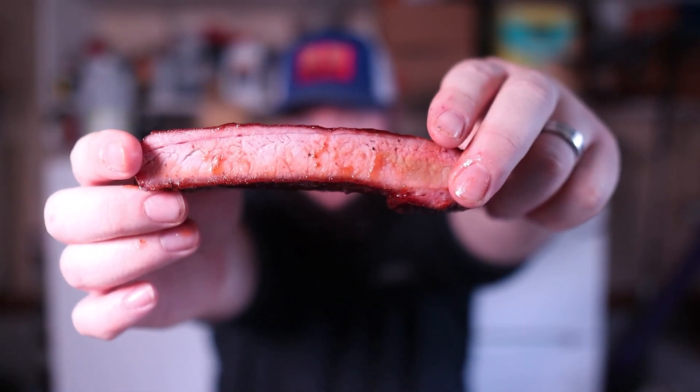All right, here we go — our rib tenderness test: control versus mechanical versus chemical. Obviously there are a lot of variables I can't isolate in this test, but I'm real interested to see how this goes. Let's start with our control rib. Solid bite. Our jacquarded rib — and our injected rib using Cosmo's Q plus some Cosmo's Q Moisture Magic, a little extra phosphate.